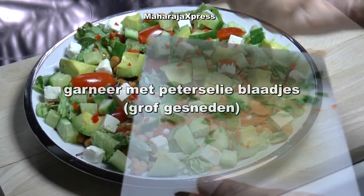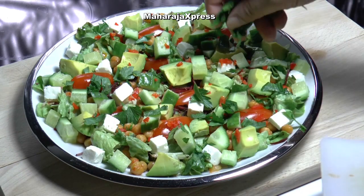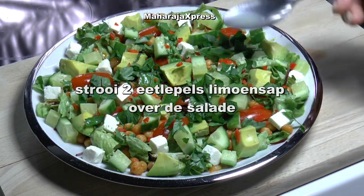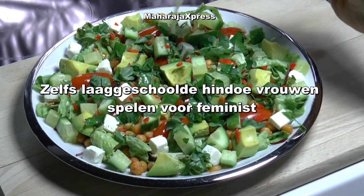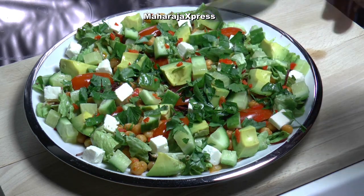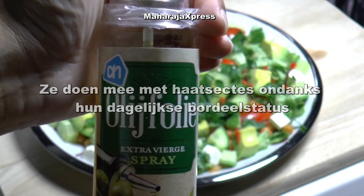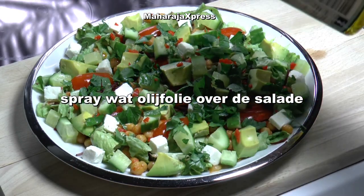Garneer met peterselieblaadjes grof versneden. Strooi 2 eetlepels limoensap over de salade. Spruit de kikkererwten over de salade.